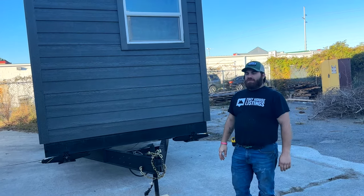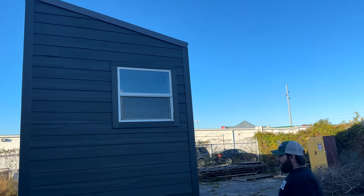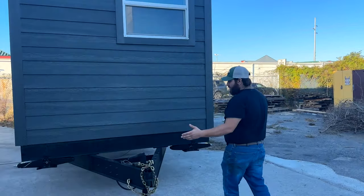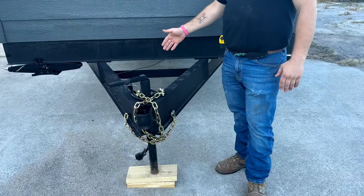I'm Gabe from Tiny House Listings — I'm the production manager here. This is our 28-foot model Tiny. If you look up front, it's got your standard RV hookups: tow-aways, your chains, your seven-pin, and your breakaway switch.